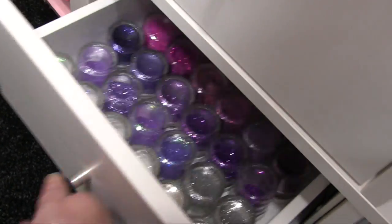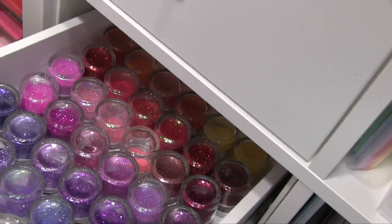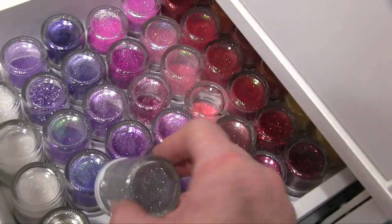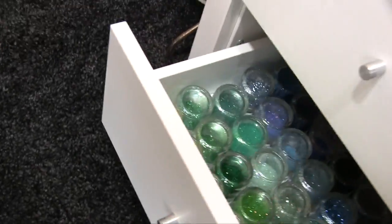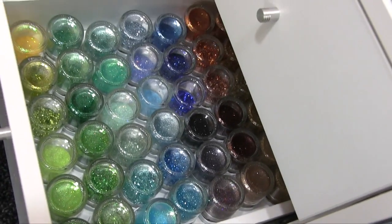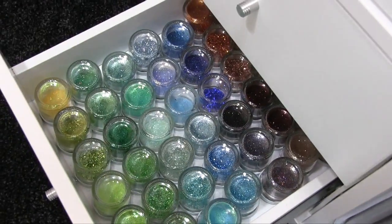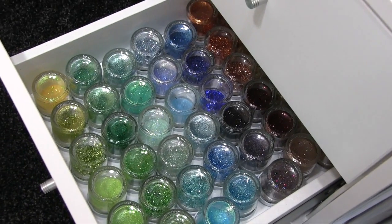Then these bottom two drawers are proper traditional glitter — the fine regular glitter. Beautiful colours, absolutely gorgeous — nice and full but just about the right amount. And then the bottom drawer with the last bits — I use this a lot actually, glitters for things like my shaker cards, as I do like making a shaker card.